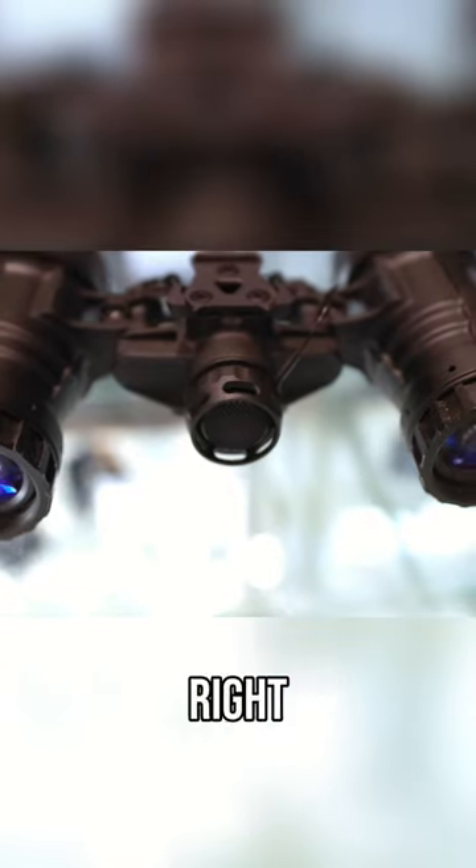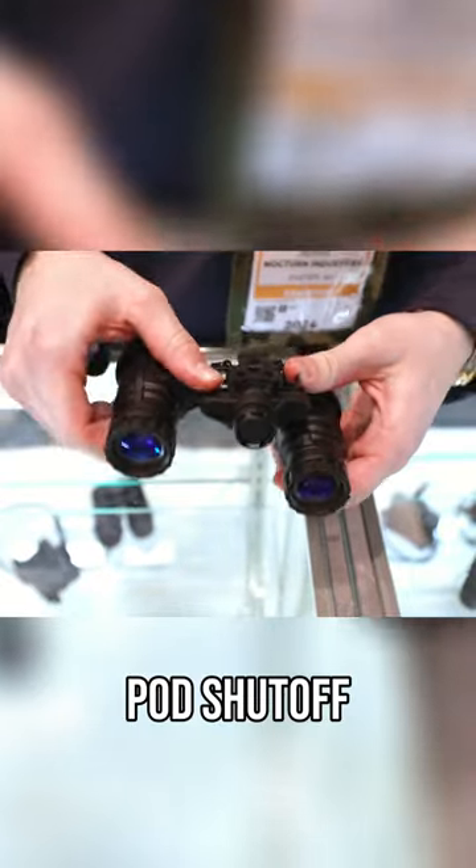Basically, power on and off right on the front — big tactile switch. Single CR123A battery, 24 hours of run time. Independent pod shutoff on both sides.